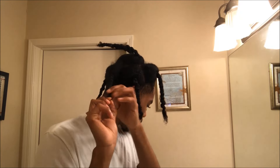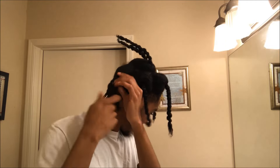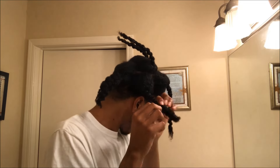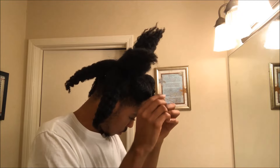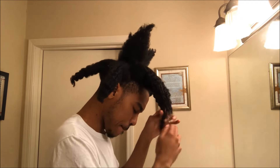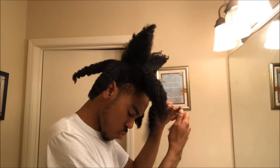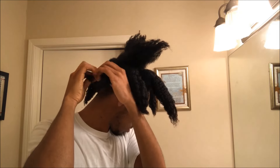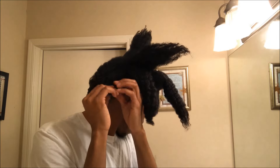After I finish that, I start taking down each section, removing all the rubber bands one section at a time, and then I start breaking down my hair in each section. Right here I'm using coconut oil just to break down my hair and reduce frizz — I put it on my fingertips and break it down, just like in all my other twist-out and braid-out videos. Now I'm gonna shut up and let y'all enjoy the video.